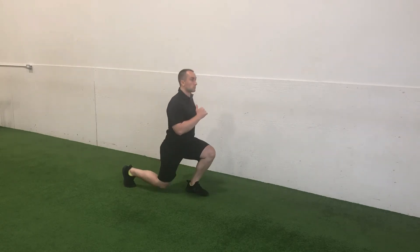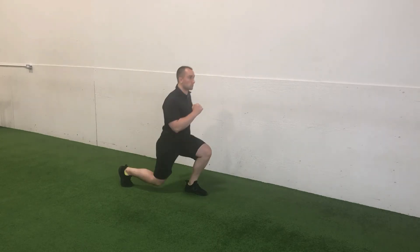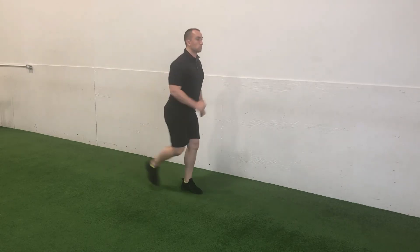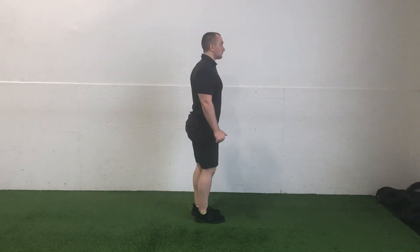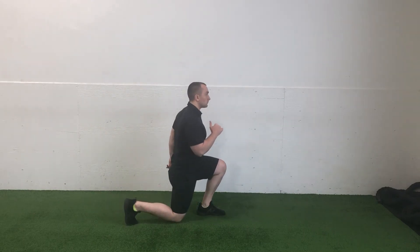A full range of motion requires you to make contact with the floor with the knee of your rear leg on each repetition. This allows for improved measurability as required repetitions increase over time, and in the future as you graduate to loaded variations, as there is no subjective nature as to what constitutes a full repetition in relation to the range of motion.